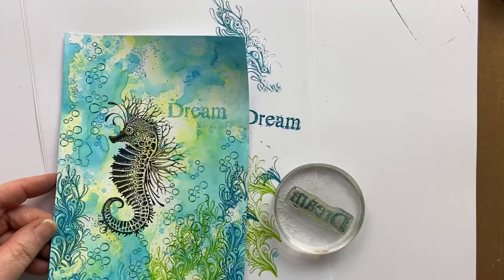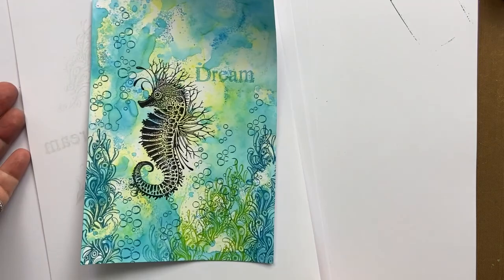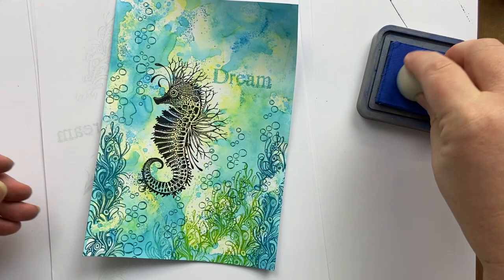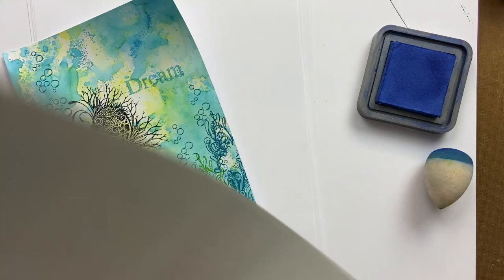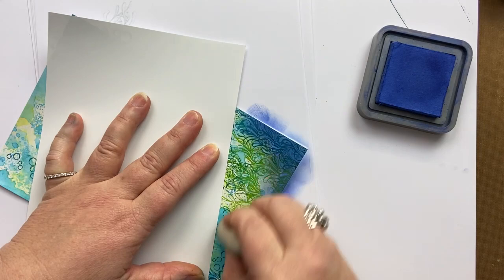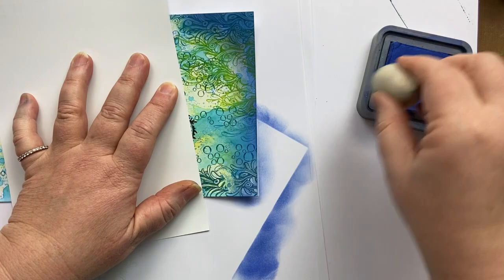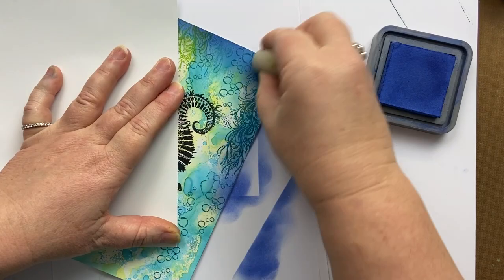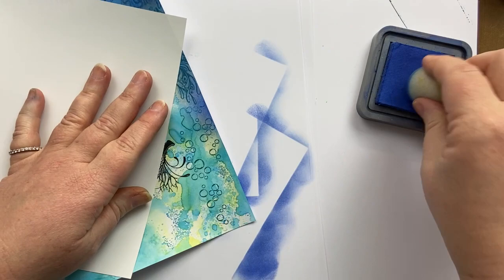Now I'm going to take blueprint sketch — because what would the ocean be without a touch of blueprint sketch — and my smoosher, and go all the way around the edge in a circular motion. This just frames the card and gives it a bit of extra depth. Blueprint sketch is one of my favourite colours.